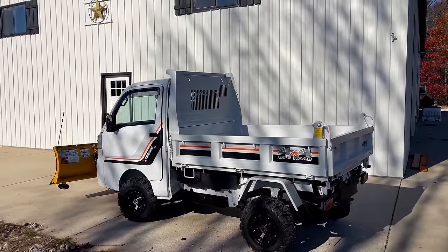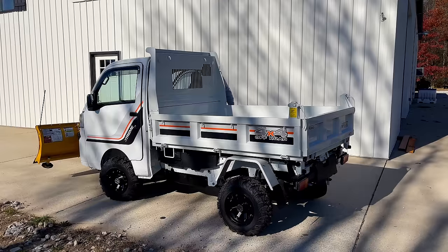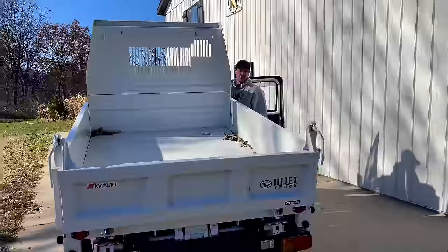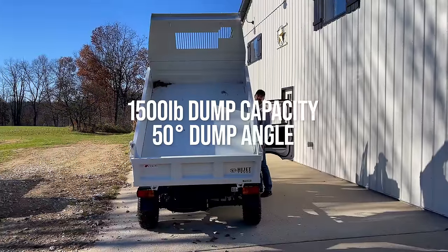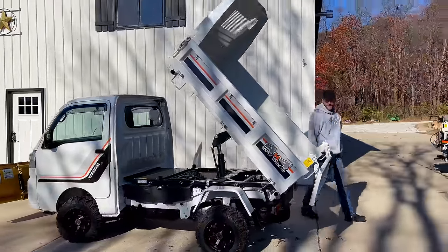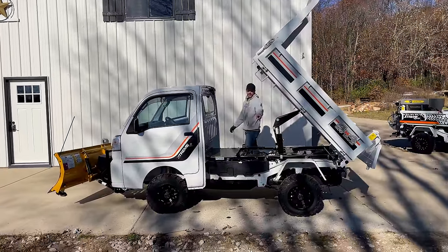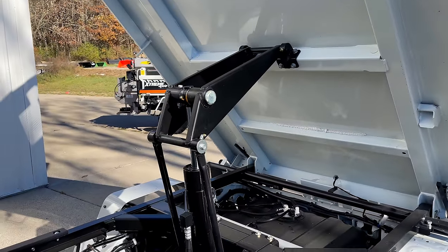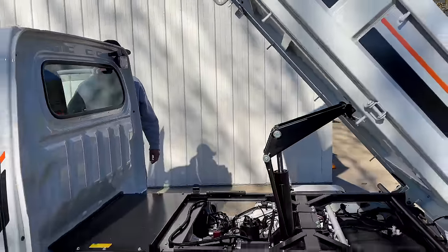Want to see the dump bed? Let's show them the dump bed. These rear tailgates can be set up a couple of ways — you'll see right now how it's set up to swing. You can completely remove the tailgate, and you can remove the sides too if you want a flatbed on the back. They say 1,500 pounds, but honestly I think it's more than that. We've loaded this thing up with dirt and it had no problem dumping it. It handles the load really well. Nice big cylinder in the center there. It has no hesitation. I've had some dump trailers and they struggle to raise heavier loads — not this guy.